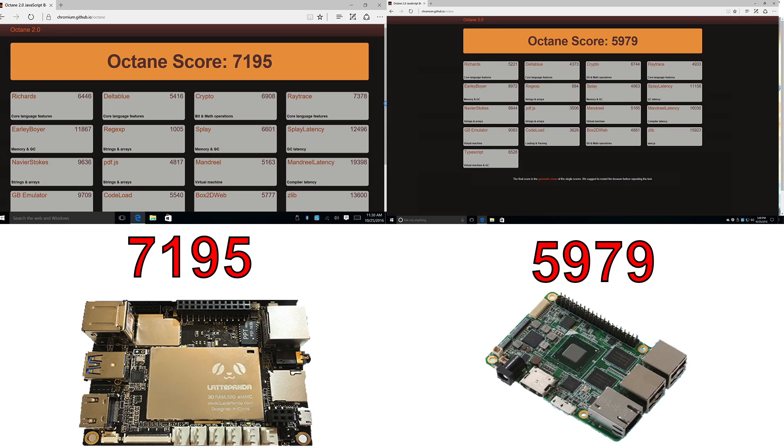I believe both boards would have scored similarly in 3DMark if they had the same amount of RAM. My Latte Panda is the 2GB model and my Upboard is the 4GB model, so the Upboard has an advantage there. Also worth noting: with the 2GB Latte Panda I can only run Windows 10 32-bit, whereas on the Upboard I'm running Windows 10 64-bit.